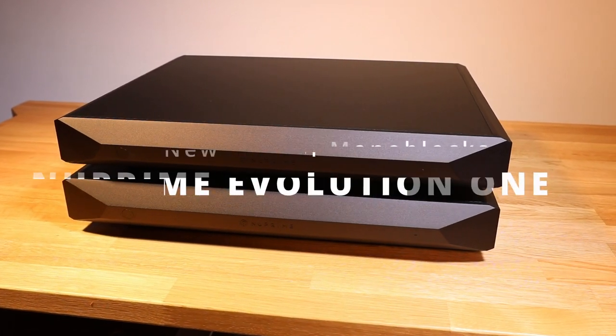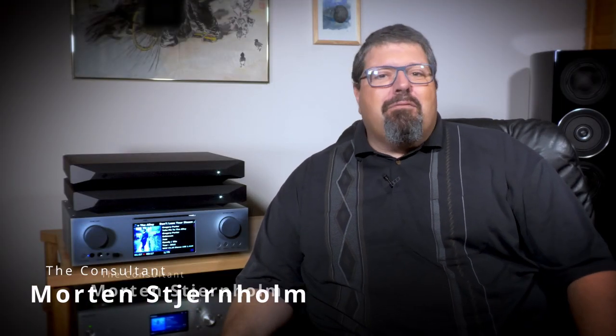Welcome, or maybe even welcome back, to Sternholm Reviews — the channel that focuses on great sound and film experiences in the home and continues to grow with your help.